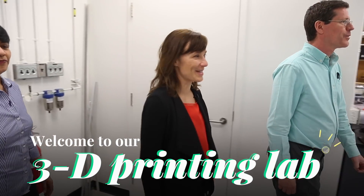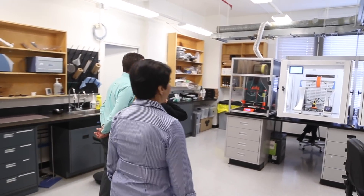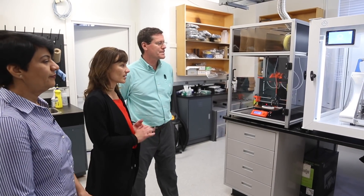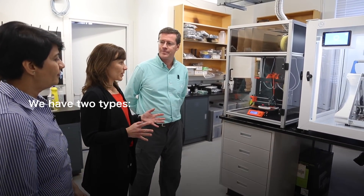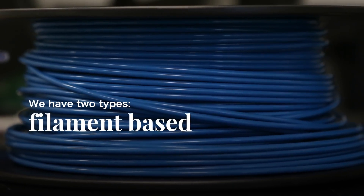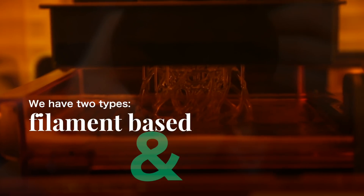Welcome to our 3D printing lab. We have a number of printers — in total, in the building we probably have a good dozen. We only have two types: we have the filament-based extrusion type printers, and then we have another type which is more based on photo-resins.